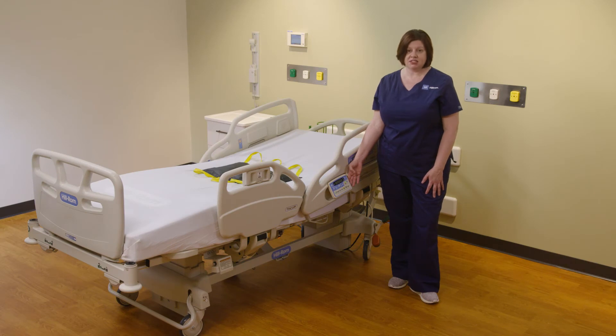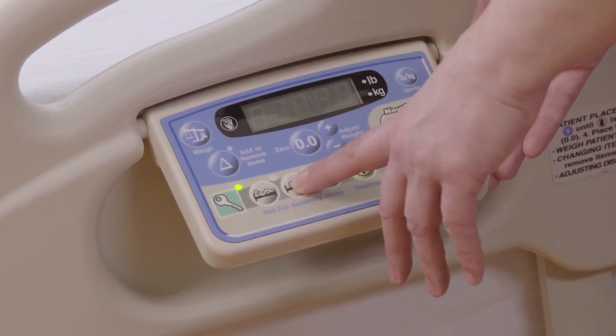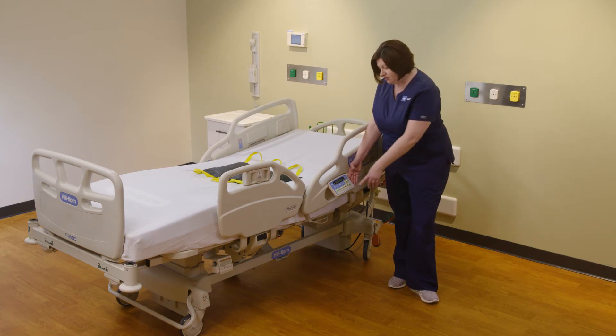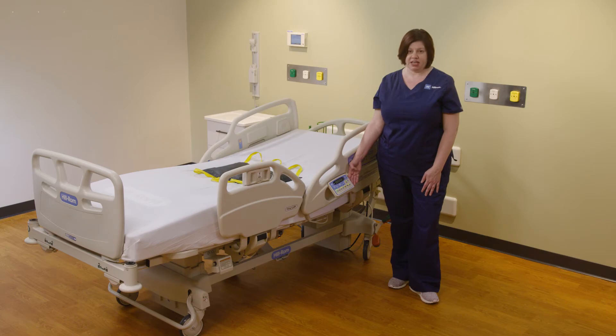To activate the bed exit alarm, simply engage the green key and select the setting appropriate for your patient. You will hear one audible chirp and you will see a visual indicator — the light next to that icon is illuminated to let you know the bed exit has been set.